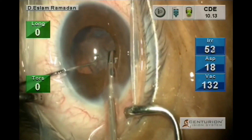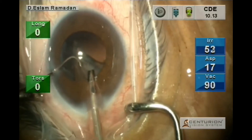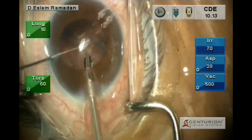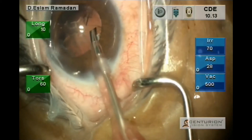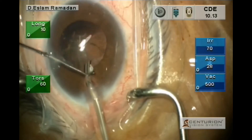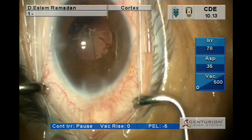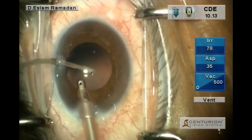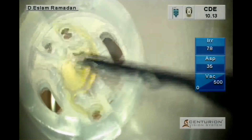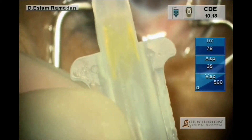Then doing the cortical removal. This is manual, assisting for removal of the cortex and even nucleus. Then using the bi-manual irrigation aspiration to clean the cortical material from the capsular bag. Then implantation of the intraocular lens — loading the lens into the cartridge and using the royal injector.